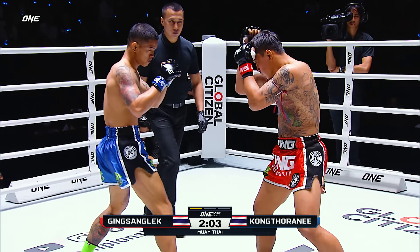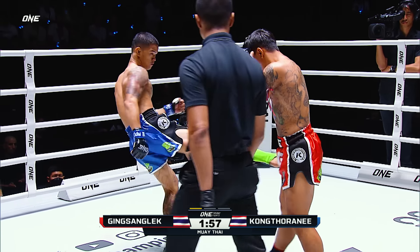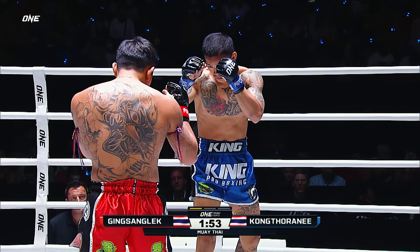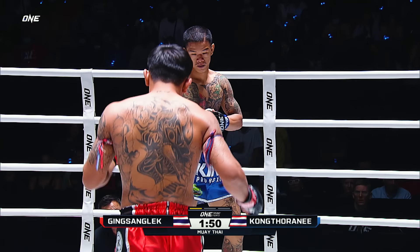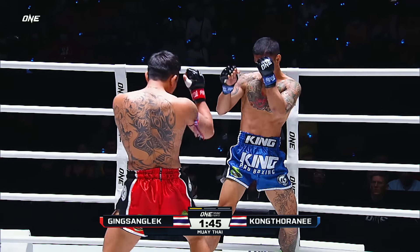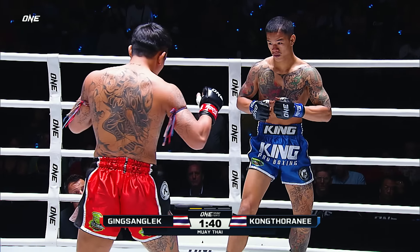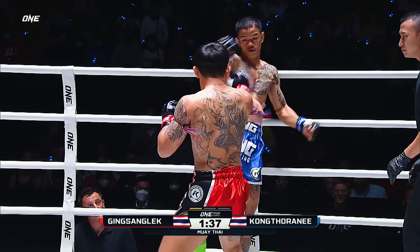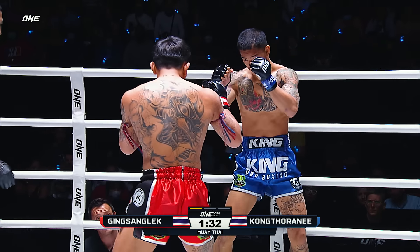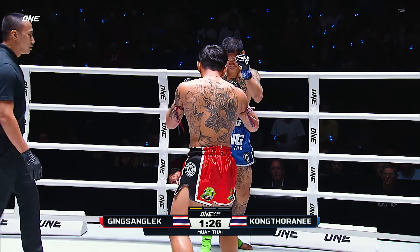Konkta Rani is a little bit flat-footed. Both these guys just biding their time, waiting to unleash, as Gingsan Glek bounces his toes off the thighs of Konkta Rani. Stiff, hard jab again. Another nasty leg kick. You can see the damage in the nose of Gingsan Glek from some of those opening shots thrown by Konkta Rani. Good check by Konkta Rani, but Gingsan Glek doubles it up and lands the second.